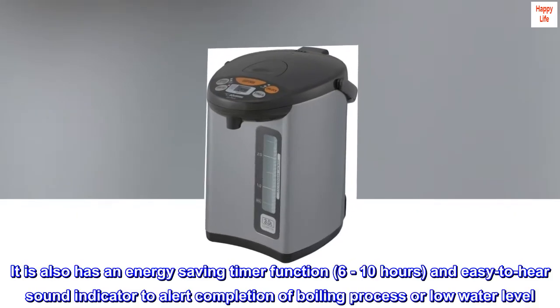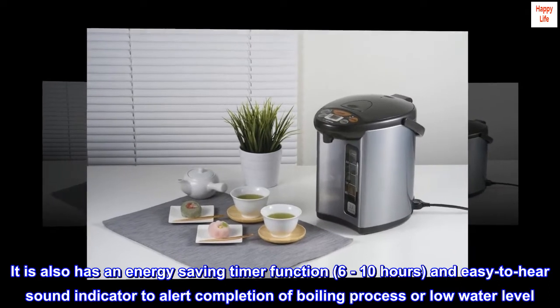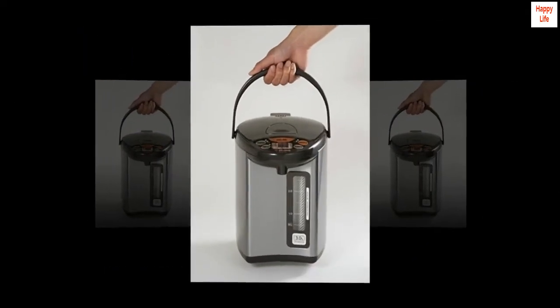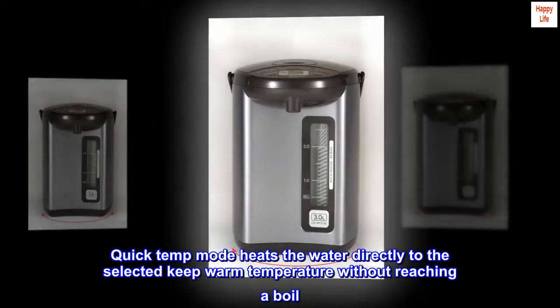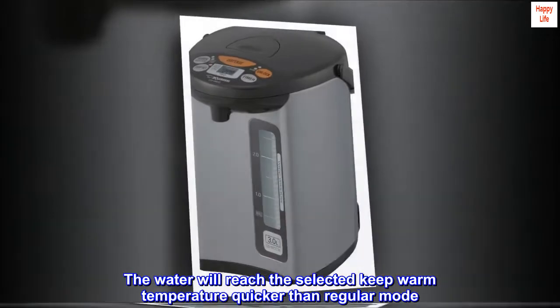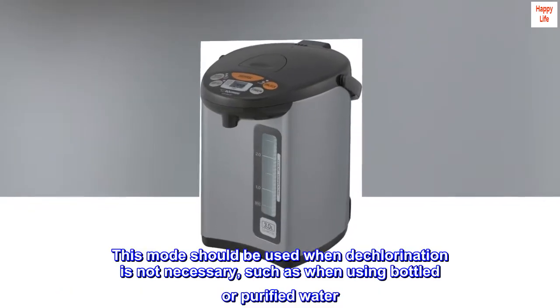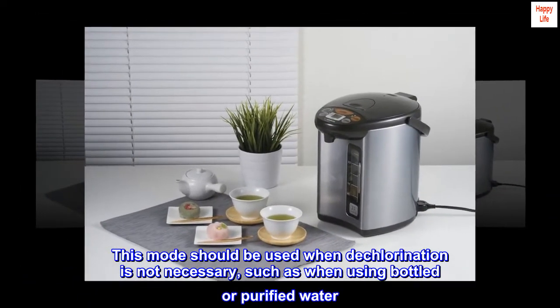It also has an energy-saving timer function, 6 to 10 hours, and an easy-to-hear sound indicator to alert completion of the boiling process or low water level. Quick temp mode heats the water directly to the selected keep warm temperature without reaching a boil. The water will reach the selected keep warm temperature quicker than regular mode. Other benefits include reduced steam and reduced energy use. This mode should be used when dechlorination is not necessary, such as when using bottled or purified water.